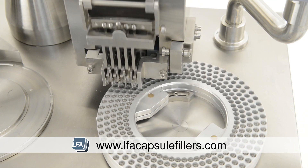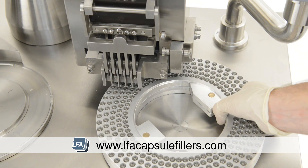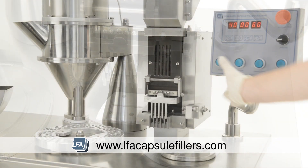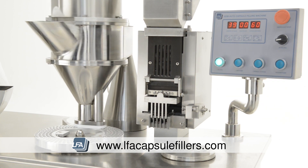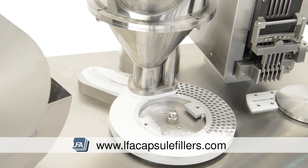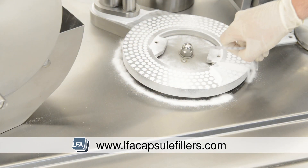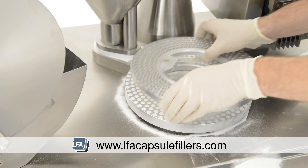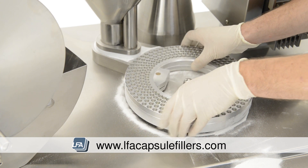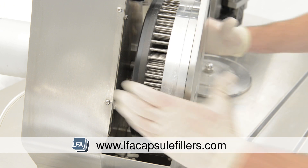The capsule process happens in three easy steps. First the capsule disc is filled, and then the powder is spread evenly across the top. Finally, the capsules are securely pressed.